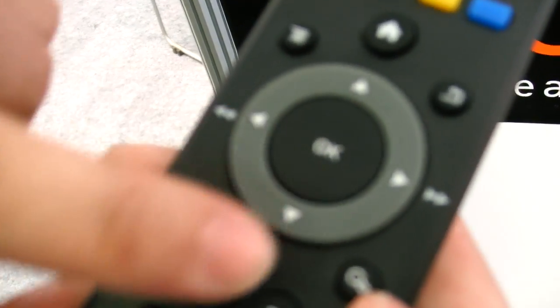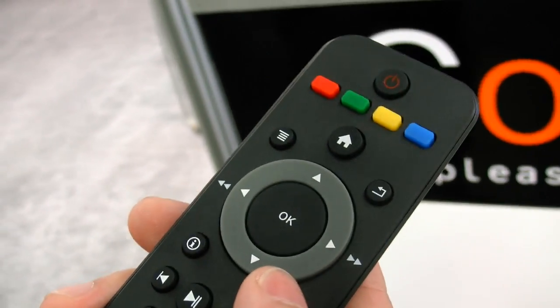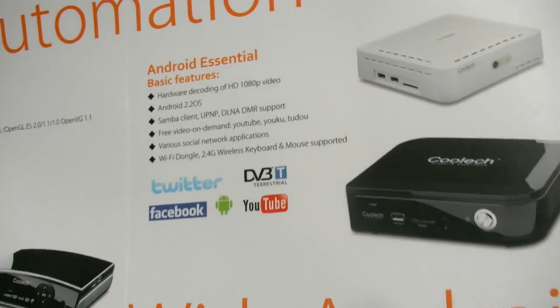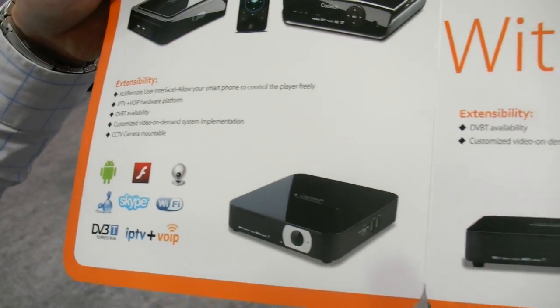The remote will be remapped because this is just the first version — and here is the recording function. So how much is it and when is it available? End of this month. End of this month for the DVB-T version? Yeah. This uses a Skyvia chipset — the Skyvia 8660.